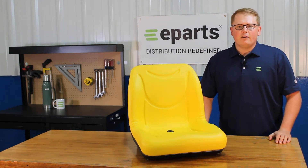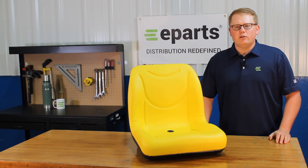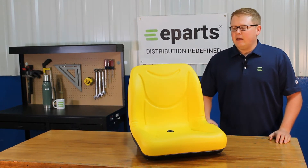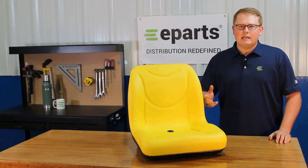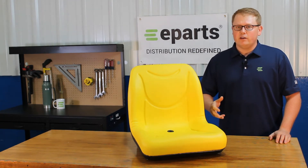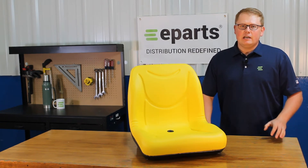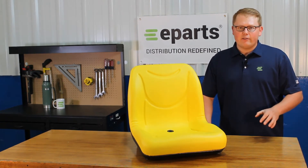We will put the models in the product description or the video description below so you can look for your machine there. As it is a direct fit seat, that means it is not one that should fit or could fit — this one is going to be an exact replacement to your OE seat and going to drop in and fit with no modifications required.